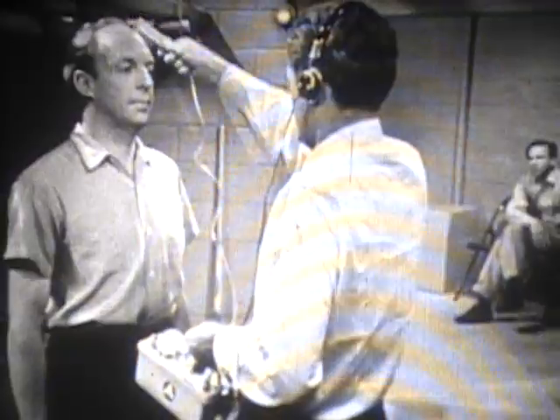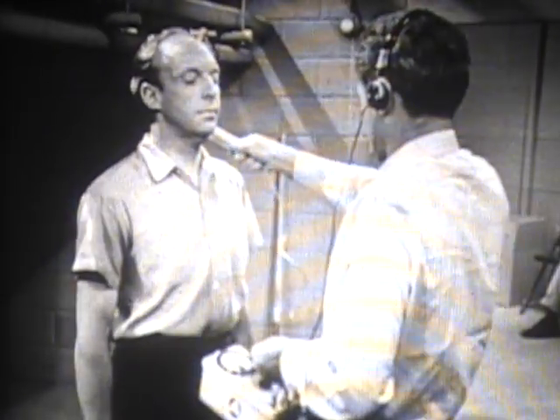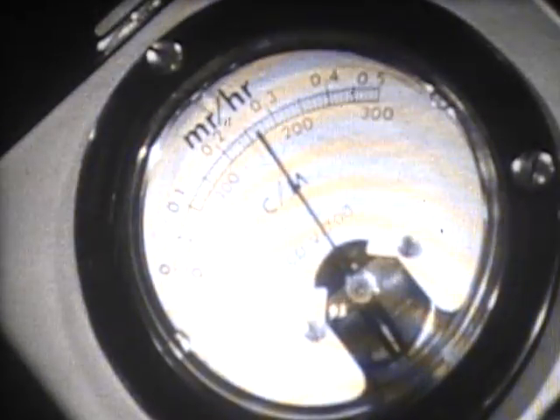From the shoe, the probe goes back up to the head, and down the other side of the body, following exactly the same procedure.